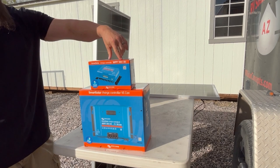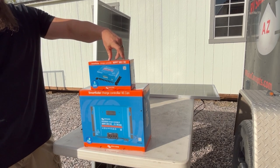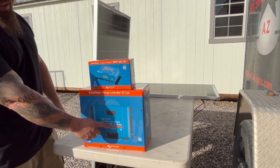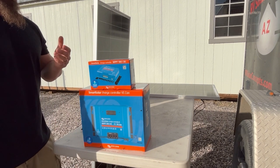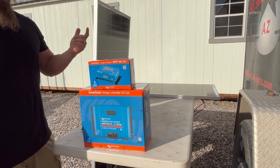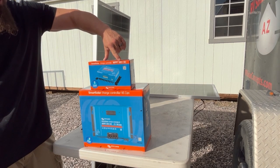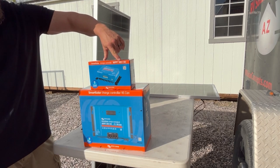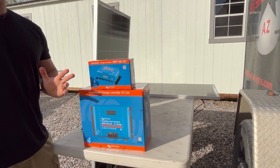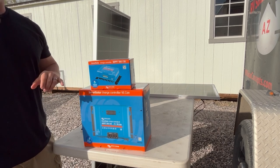You'll see a couple numbers on these products — a 100/30 or, for a larger controller, a 150/85. These numbers are the maximum allowable voltage and amperage ratings of that product. The 100 on this controller is for 100 volt max, which refers to your solar panel voltage coming into the input of the controller. That can never exceed 100 volts or you risk damaging your controller.